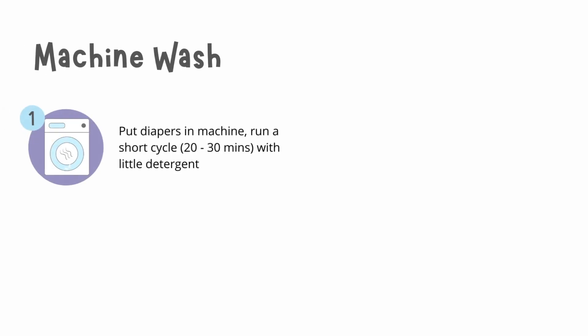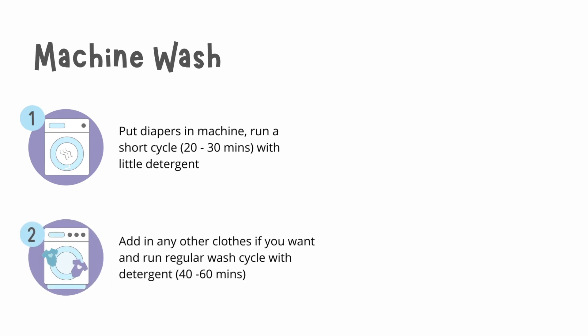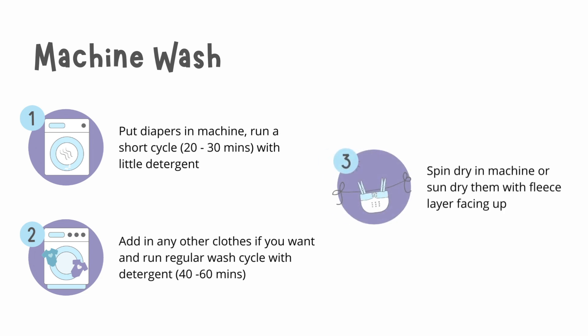If you are machine washing, put the diapers in the machine and run a short cycle with little detergent. After, add in any other clothes if you want and run a regular wash cycle with detergent for about 40 to 60 minutes. Now spin dry them in the machine or sun dry them with the fleece layer facing upwards.